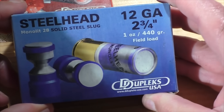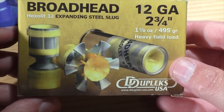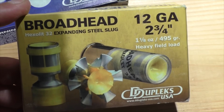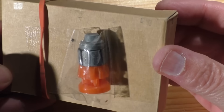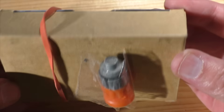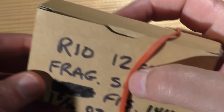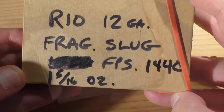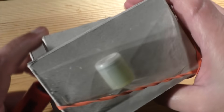We have some loaded ammo — I believe Mike sent these. These are D Duplex; we generally had terrible results testing these in very hot weather due to overpressure problems, but we'll try to get these soon. Another factory loaded slug is this Rio frag slug, also sent to us by Mike.